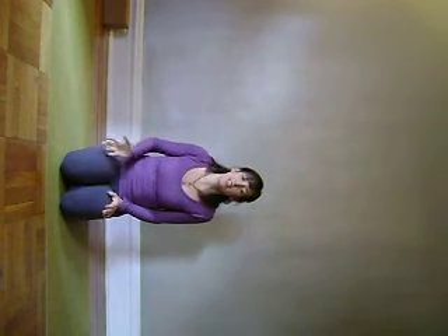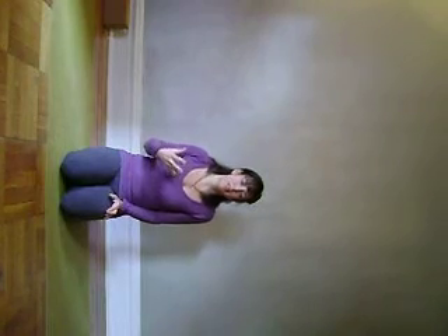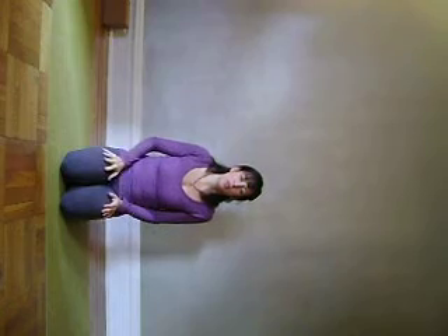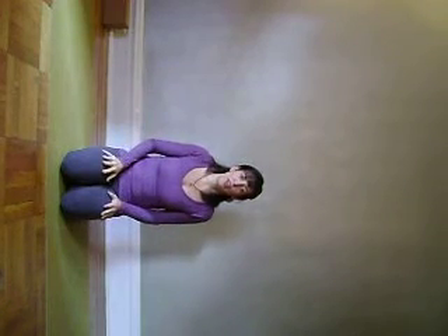I hear from a lot of students that their lower back does bug them outside of class. It feels better after class, which is great. But I want to show you a pose you can do at any time. I'm going to show you two variations.